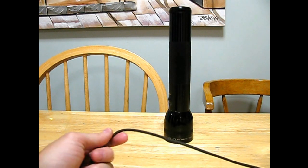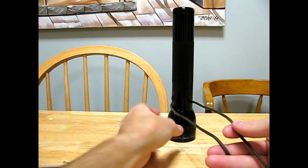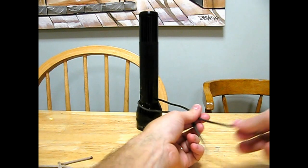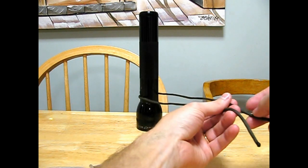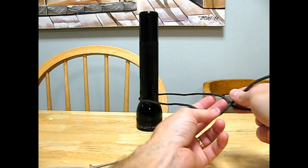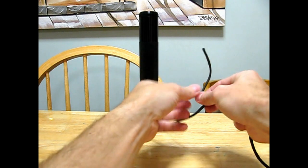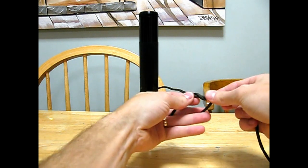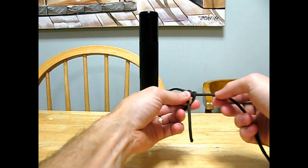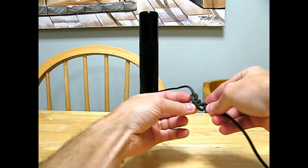Then we have the taut line hitch — perfect for, say, a tent stake going up to your tarp. You want an adjustable hitch that will only go in one direction. Basically loop it around here twice, looped around twice, and you go over and through.